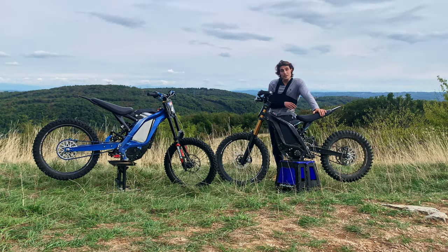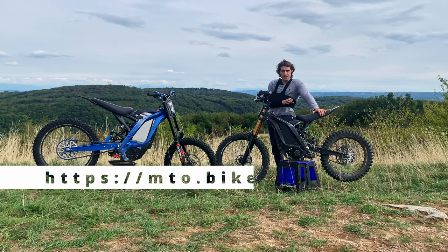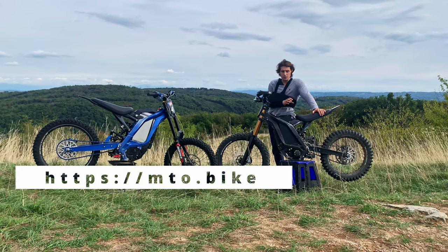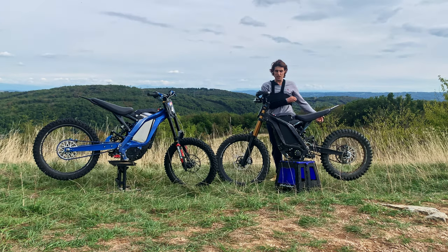As Quentin said just before, we have this wonderful surprise — no suspense. We've been working for a year on an e-shop dedicated to quality parts for e-dirt bikes.